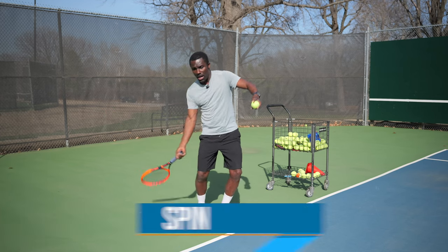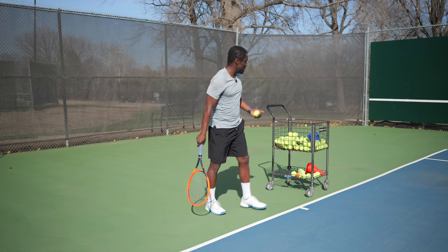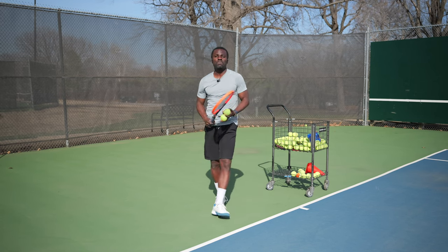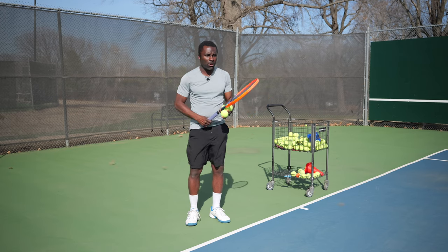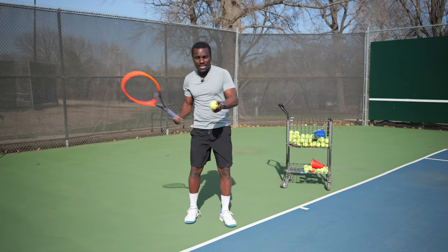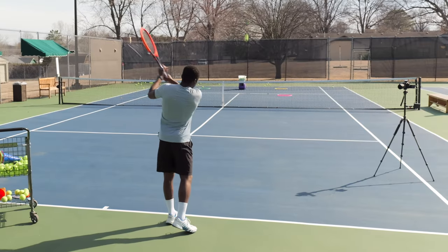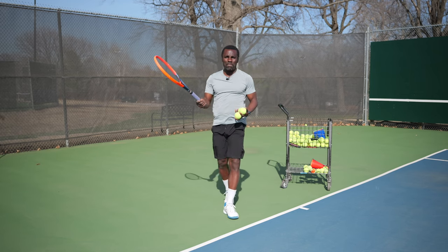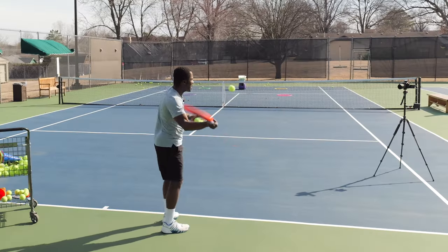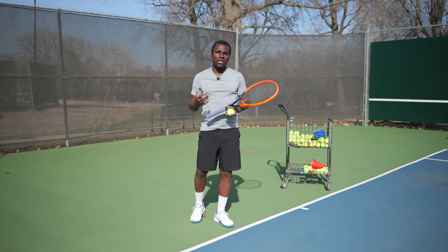Number three is spin or path. Most balls have topspin, meaning I'm coming up on the ball; you can also hit flat through the ball, or down on the ball with backspin. Topspin will bring the ball down to the court earlier — on a windy day, even if I hit the ball high with enough spin it'll still come down. If I hit it flat and high, it's not coming down. Backspin has the opposite effect, keeping the ball in the air longer. Understanding spin is key depending on the shot you want to hit.